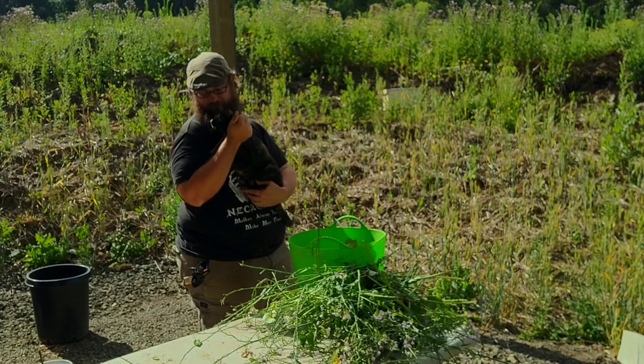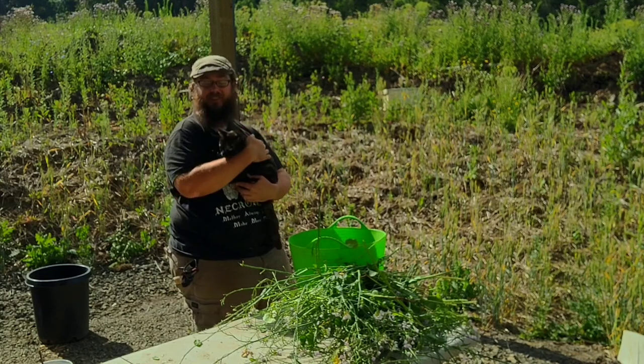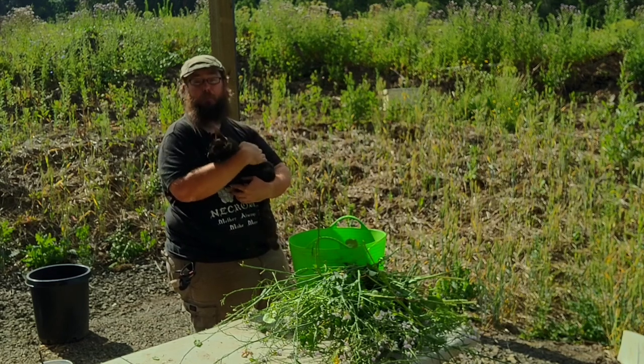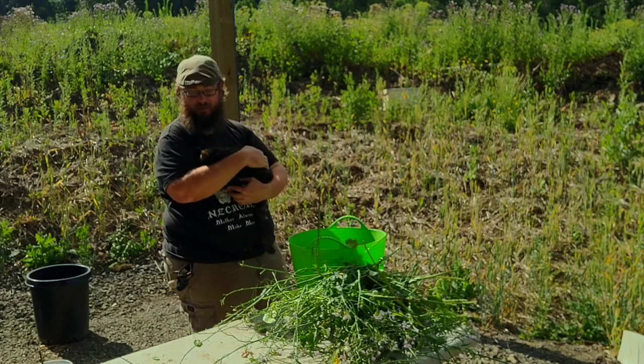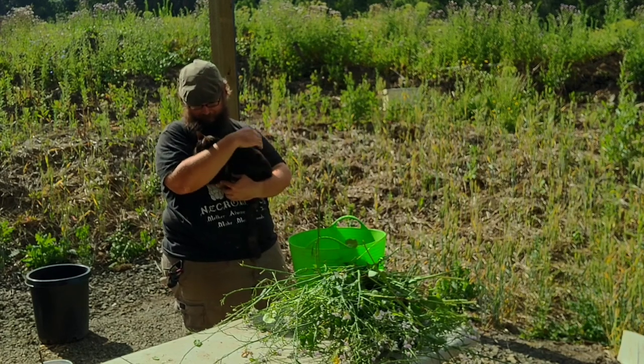Say hi to Peanut — declawed, still the best barn cat I've ever met. Brings mice into my room every morning to show me what a good job she did, even though I would rather not wake up to dead animals on my floor.